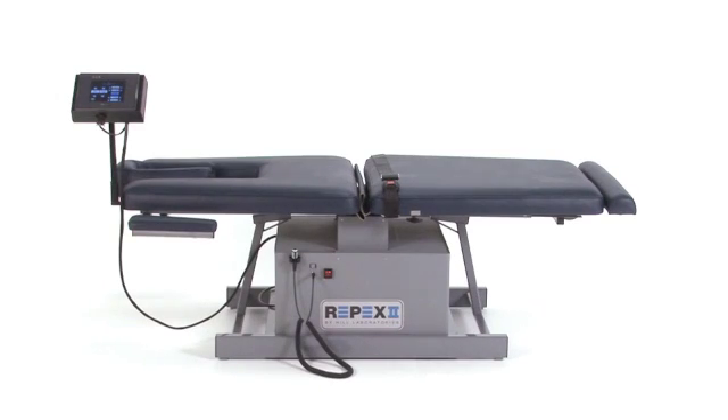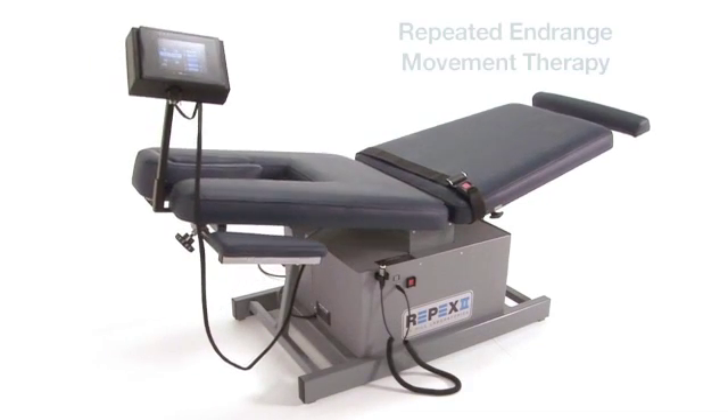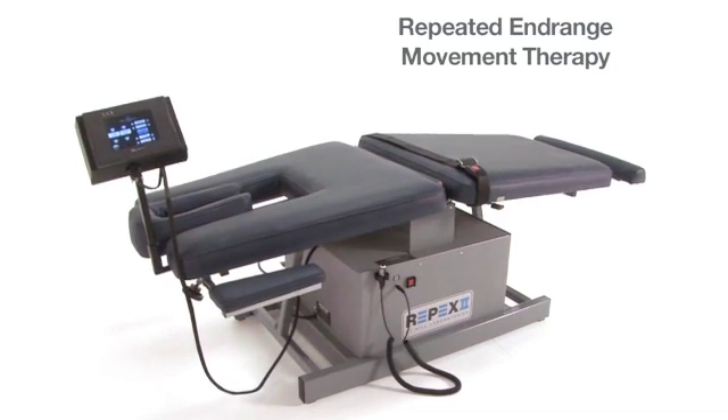Hill Laboratories and Robin McKenzie developed the REPEX model to enhance the effectiveness of repeated end-range movement therapy for mechanical disorders of the lower back.